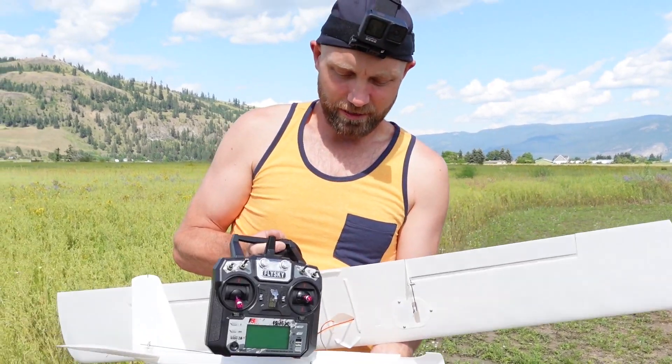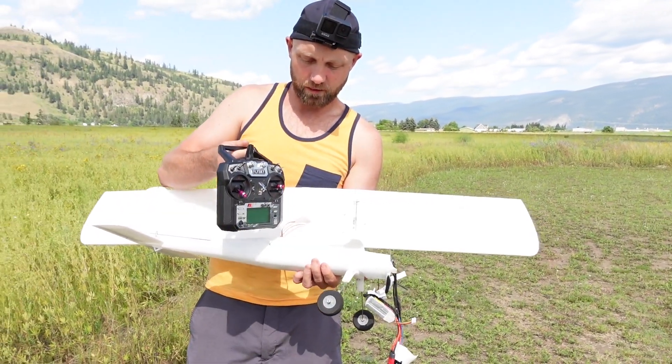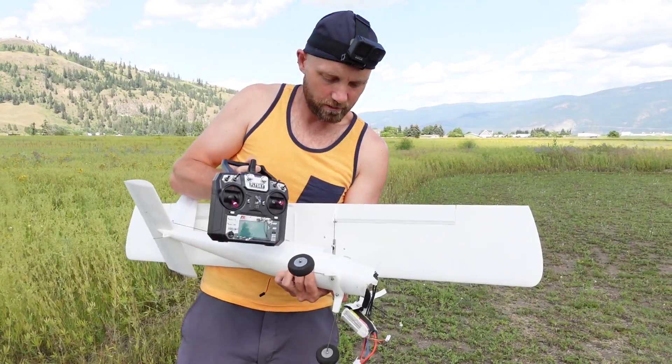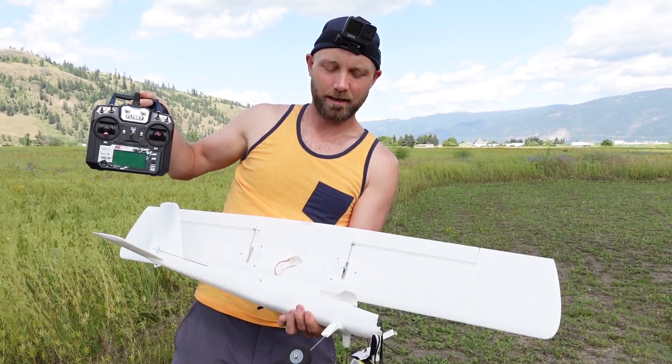So there you go — it's actually not too bad. All we're going to have to do is cut right here, cut the fuselage at this part, and glue on three or four new pieces. The landing gear is still in good condition, the wing is in good condition, and the tail is still perfect — so not too bad.